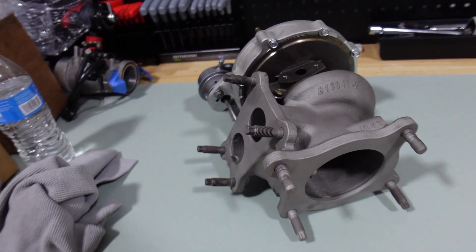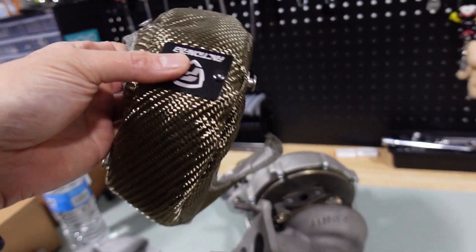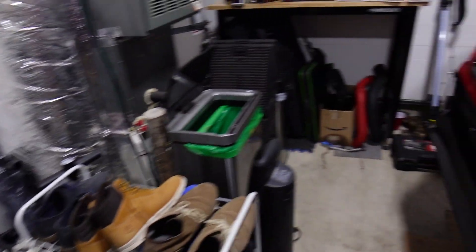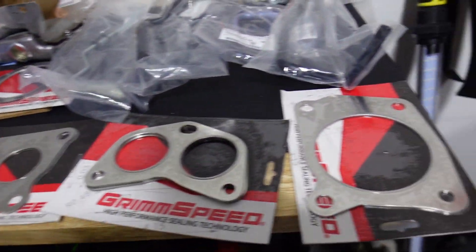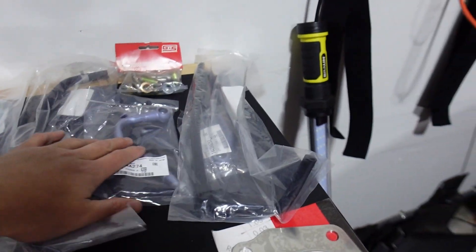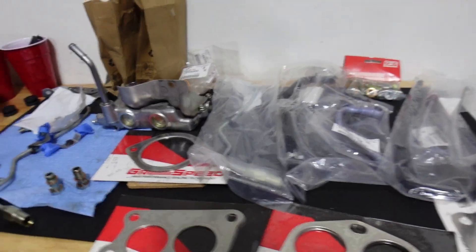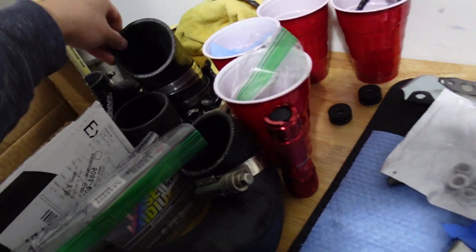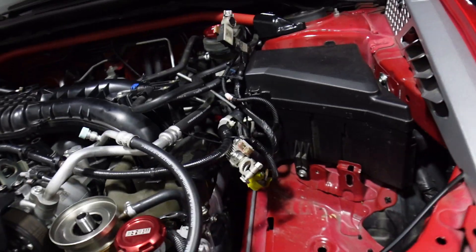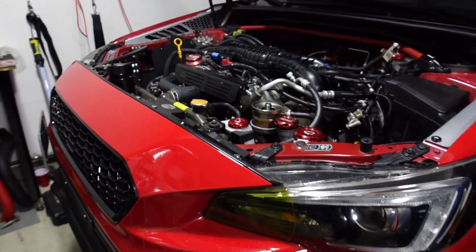You guys can see right here I have this turbo blanket that I wanted to install before reinstalling, and then a whole bunch of new parts I decided to go ahead and replace: gaskets, a couple oil lines, studs, nuts, washers, hoses, couplers — everything I need to make sure this thing runs perfectly. It's been out of commission for a little while and I honestly miss driving it.